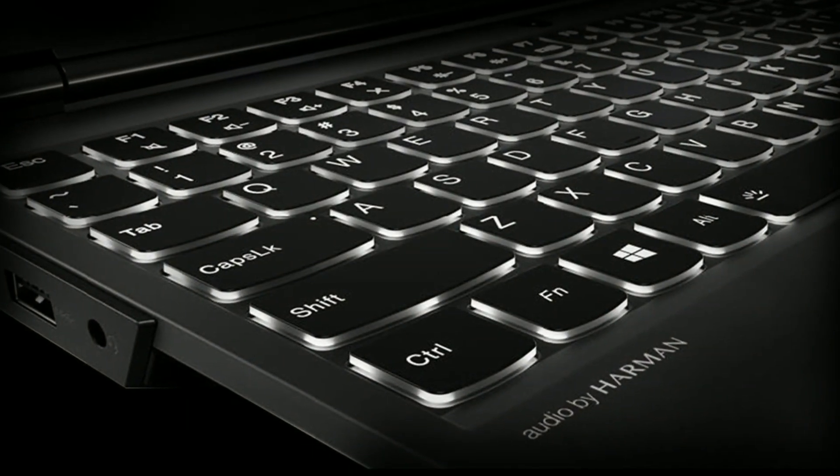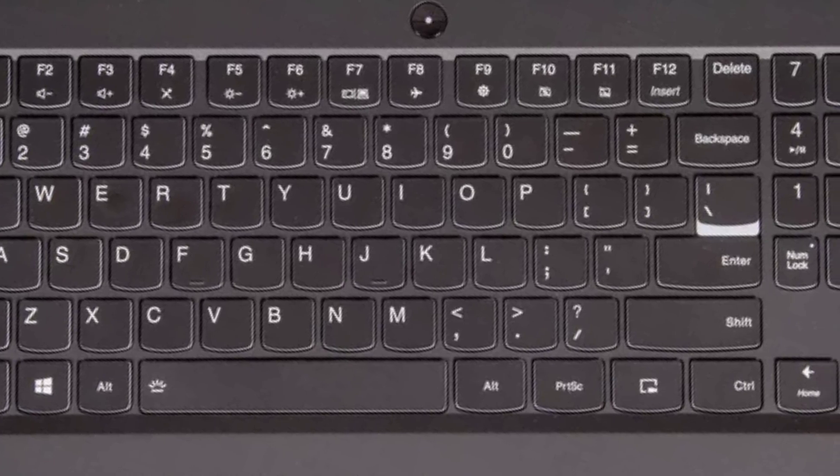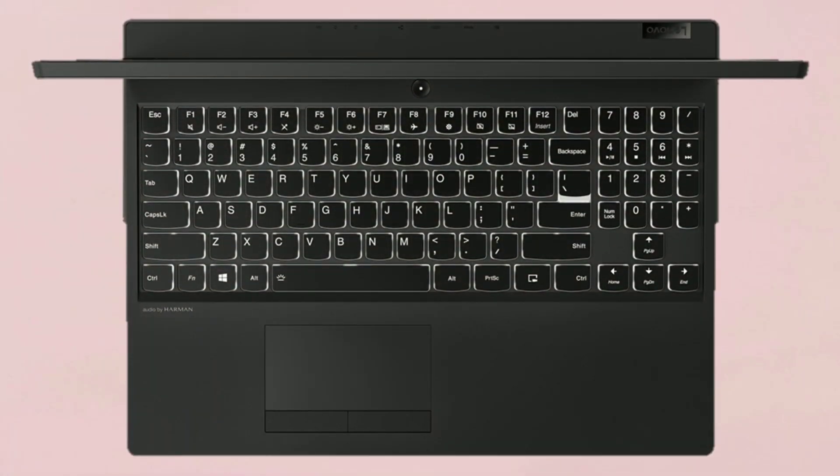This device comes with a full-sized wide backlit keyboard and number pad with 1.7mm of key travel for comfortable typing and gaming. The trackpad is precision driver with dedicated hardware buttons.